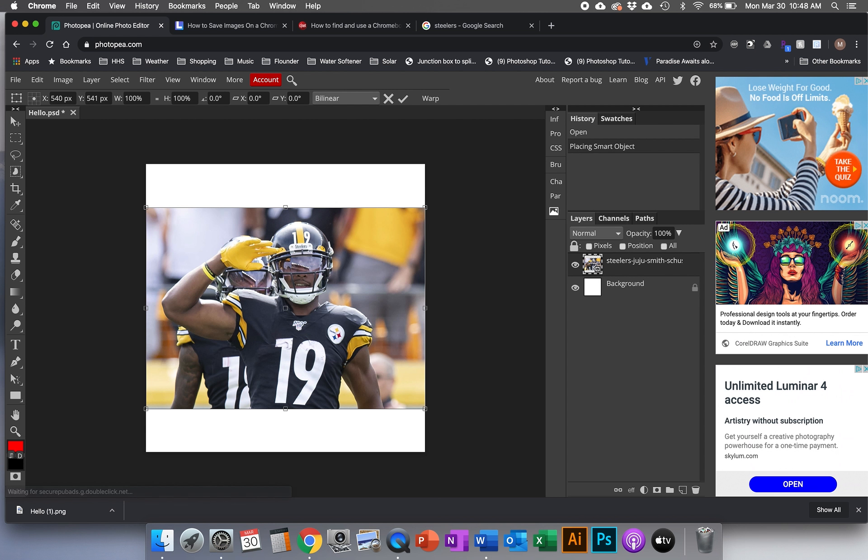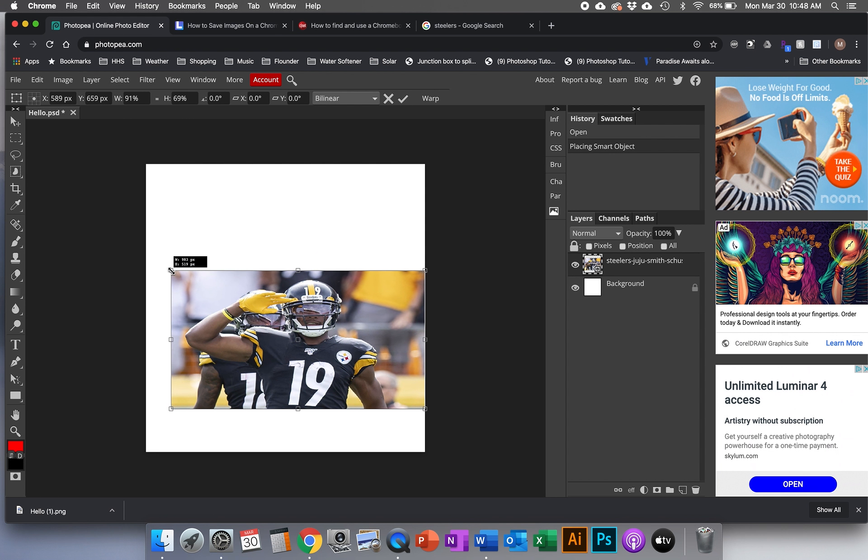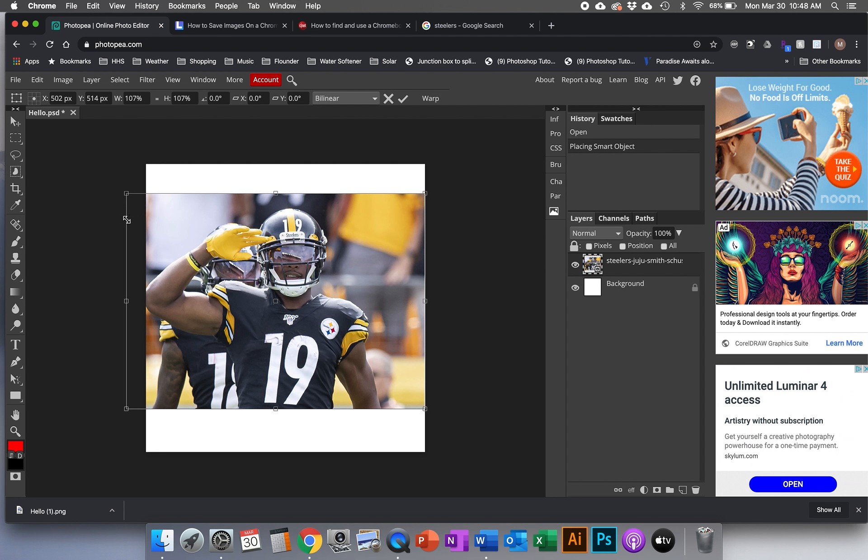Just like Photoshop, it automatically gives us the transform control. The only difference is if you want to adjust the size you need to hold Shift to keep it in proportion — that's more like how Illustrator worked. When you're done transforming, press Enter or Return on your keyboard to finalize the transformation.